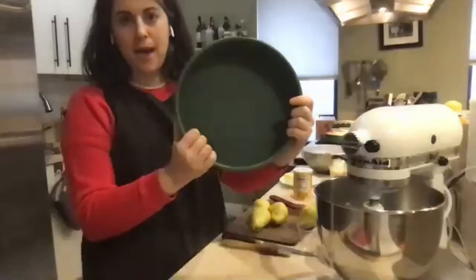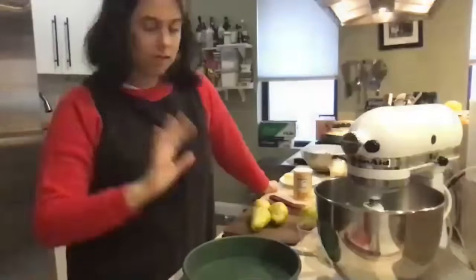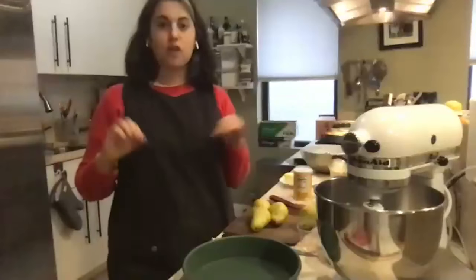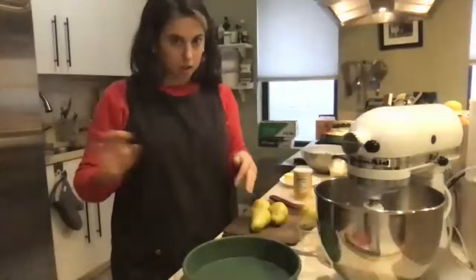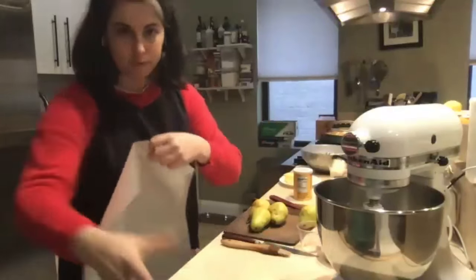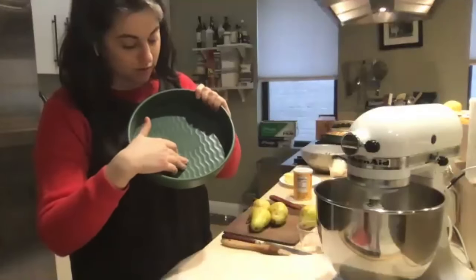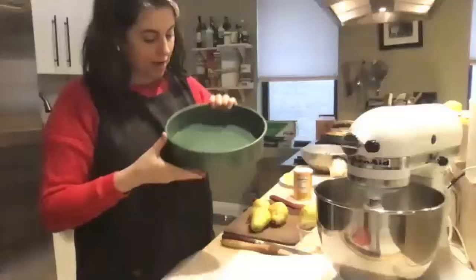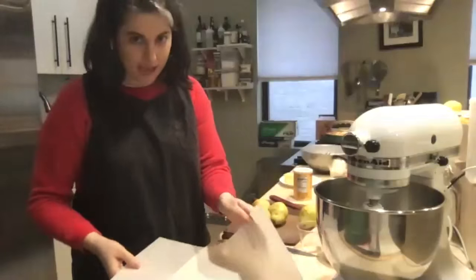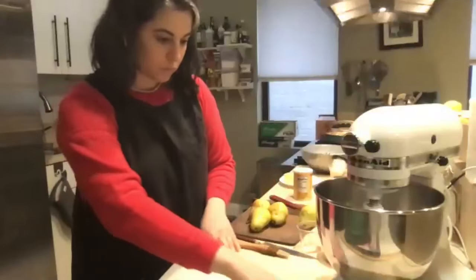If someone is using a cast iron pan, do they need to adjust the baking temperature? No, same temperature. The timing might be a little different depending on the dimensions — if you're baking in something wider and your cake is thinner, it could bake a little faster. But we always start checking a little early. So 350 is our temp, which is the standard go-to baking temperature for most cakes. The Great Jones pan has these little wavy lines at the bottom that help prevent sticking, but I'm going to line it with parchment paper anyway as an extra precaution, because the last thing you want is for your cake to stick.